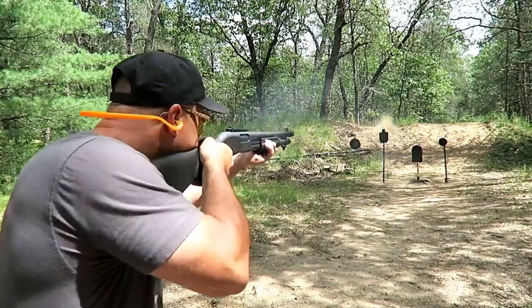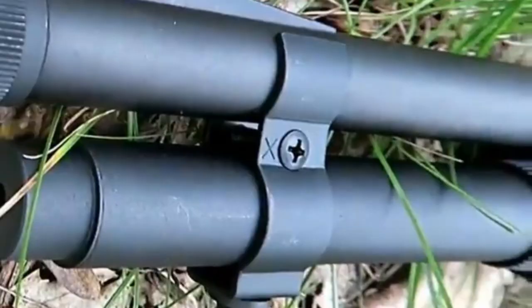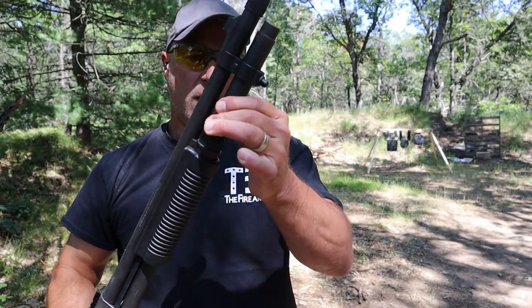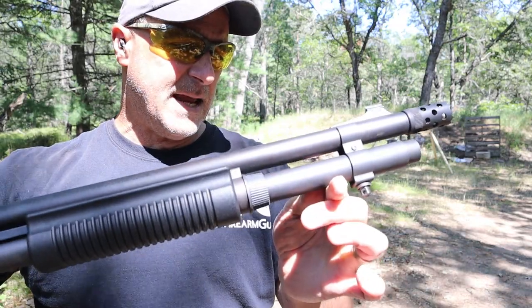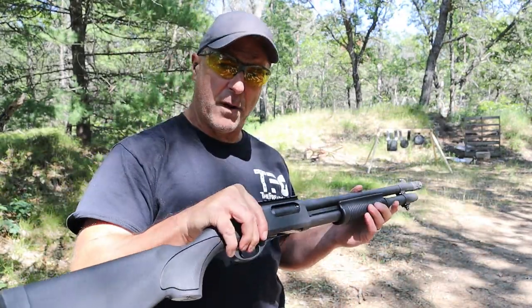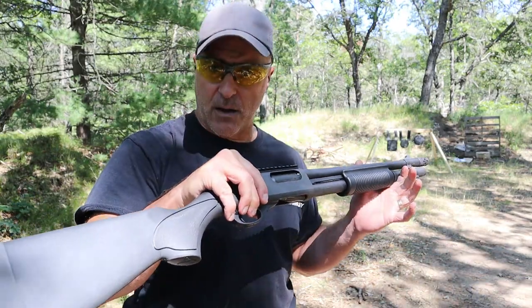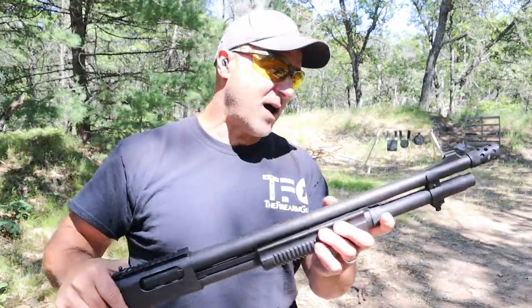This is a six plus one, and one of the things you'll notice is that it has a big barrel clamp on there. That barrel clamp with the extended magazine tube that came from the factory makes it a six plus one, which is pretty nice compared to some of the other models of the same size with a four plus one or five plus one.